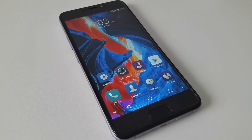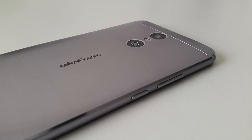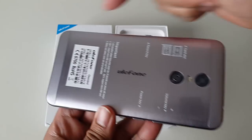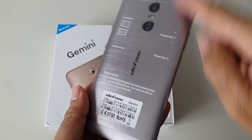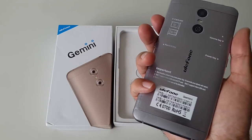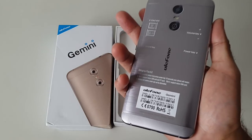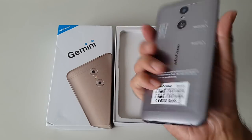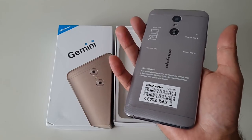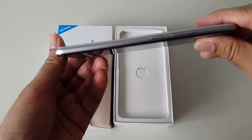First impressions — it looks and feels very nice. The back is made completely of metal with a silver finish and it looks great. Just the top and bottom strips are plastic, and the rest of the body is really nice aluminium metal. I chose the silver colour but you can get this in gold and black. It looks and feels really premium — it actually feels like a premium flagship phone. It's really thin, just 9mm.